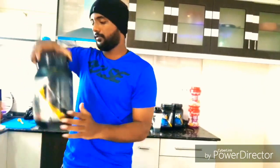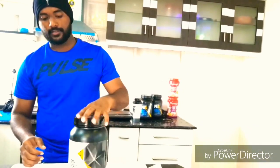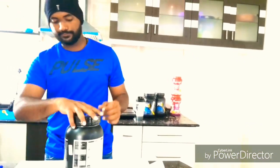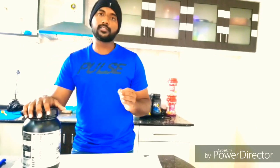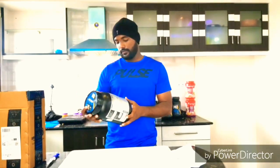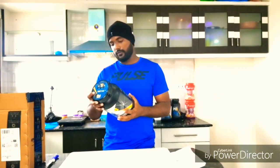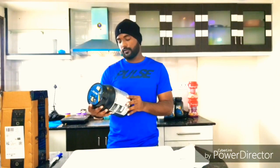Here comes the product. So this is what ISO Zero looks like. Coming to the facts about this product, this is one of the best products of MuscleBlaze because it has zero carbs, zero reactors, and zero fat. This is a product useful for muscle gaining and it is not a mass gainer. This product gives 30 grams of protein and its scoop size is 35 grams. It also contains 6.6 grams of BCAAs.